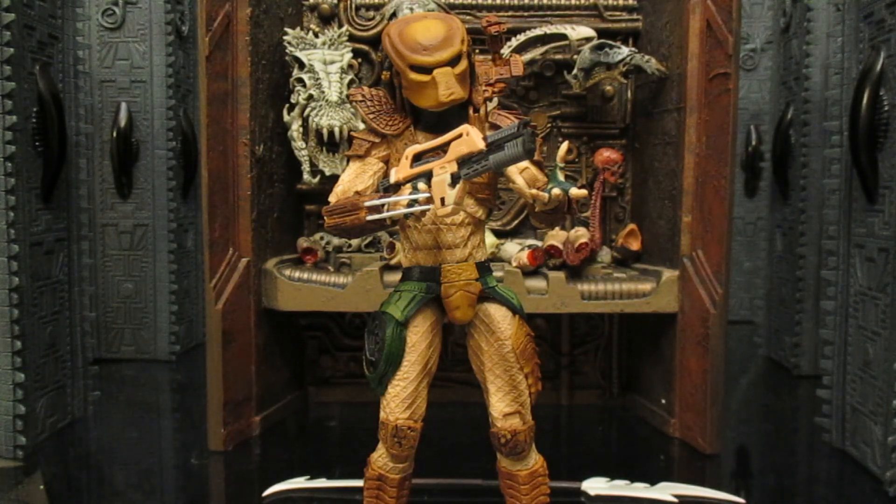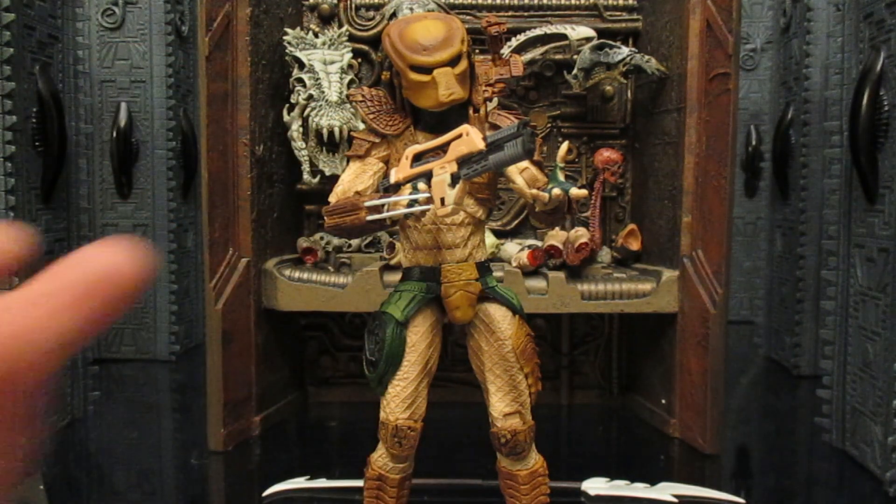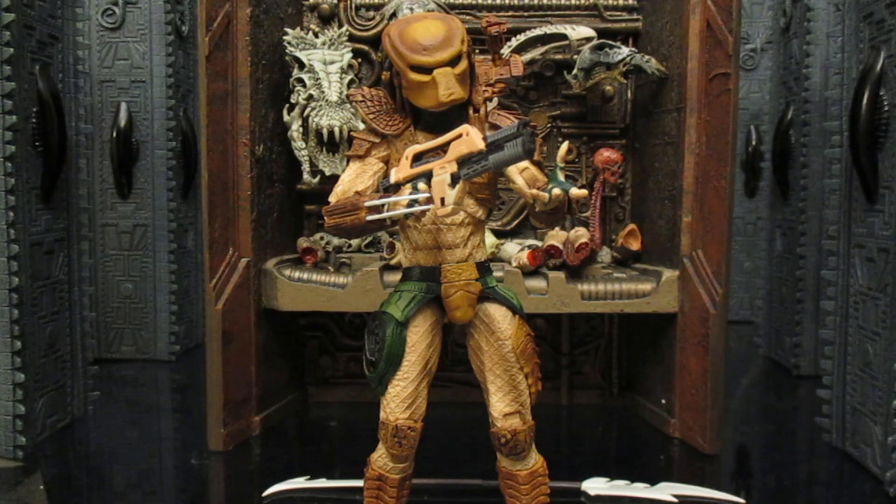It looks pretty cool — pretty different, pretty unusual. It's not something you'd expect to see a Predator doing, holding a human machine gun. The one time in live action we actually saw that was in The Predator when the Fugitive picked up the gun, shot a few people, and discarded it. He holds it well in one hand and can support it with the other. Him and his partner are going to team up with some humans to take down some Xenomorphs. Cannot wait to get the two humans they're making for this video game.